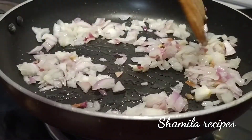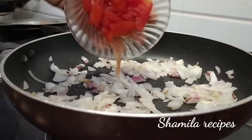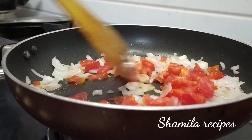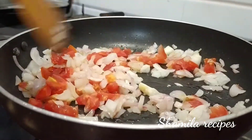When we cut the salt, let's cut it. Put a while in a bit more.